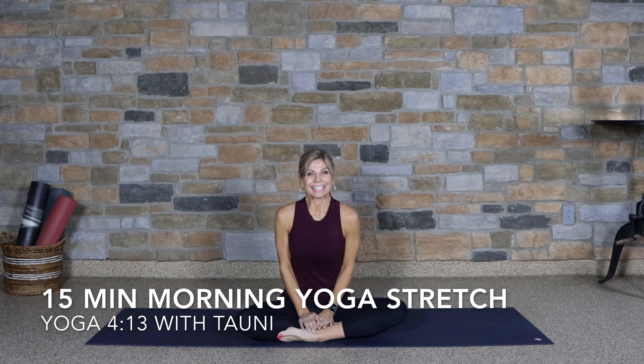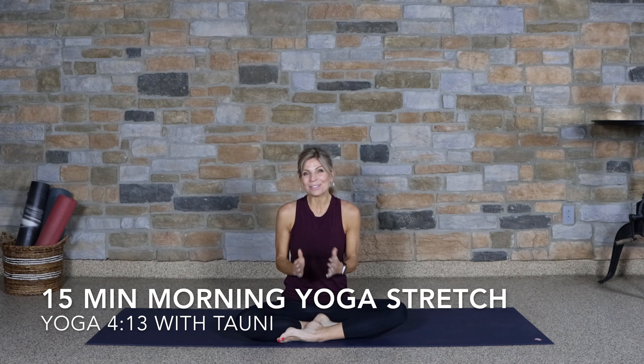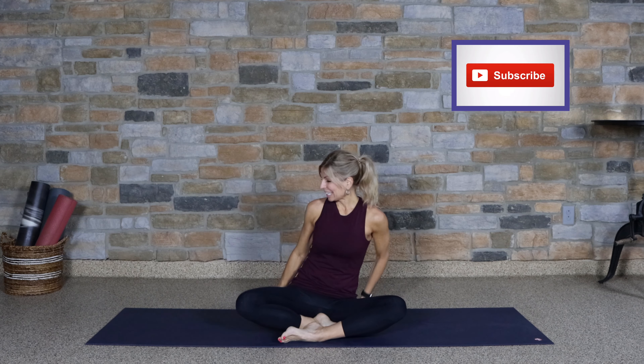Hello and good morning. My name is Tani at Yoga413 and thank you so much for starting your day with me with this yoga morning stretch class. We're going to begin in a seated position, so come on down to your mat.